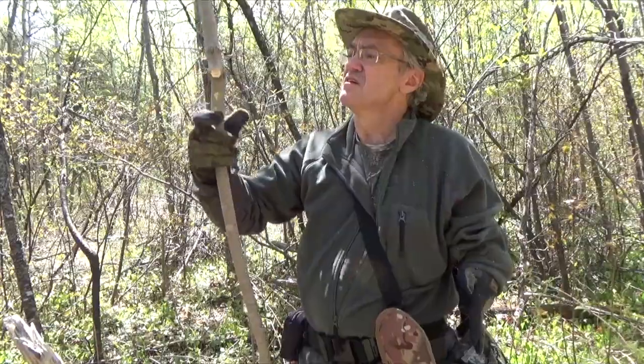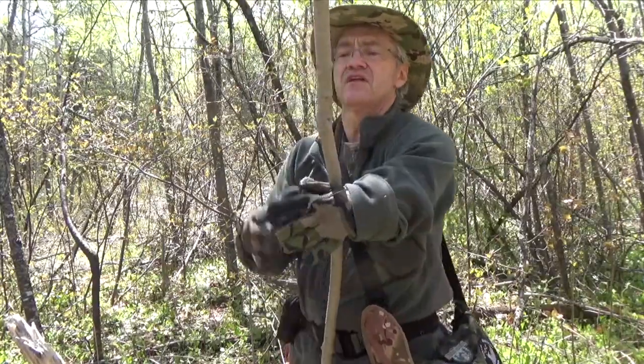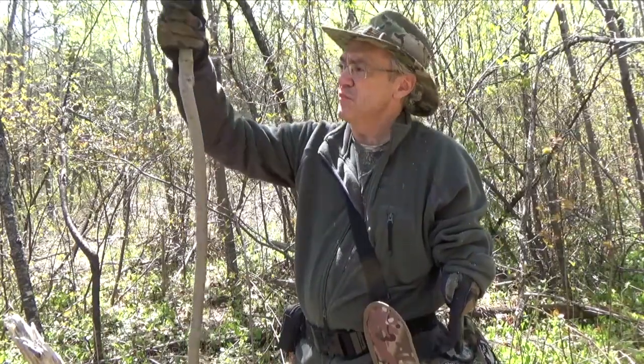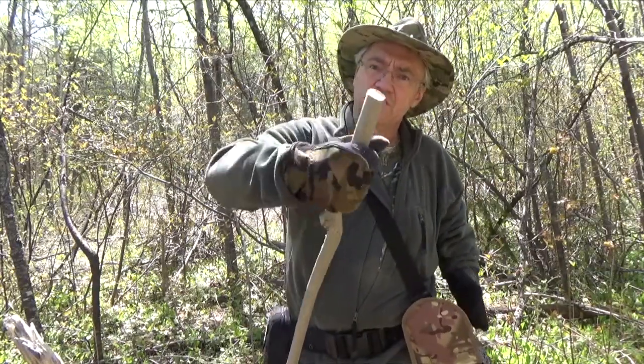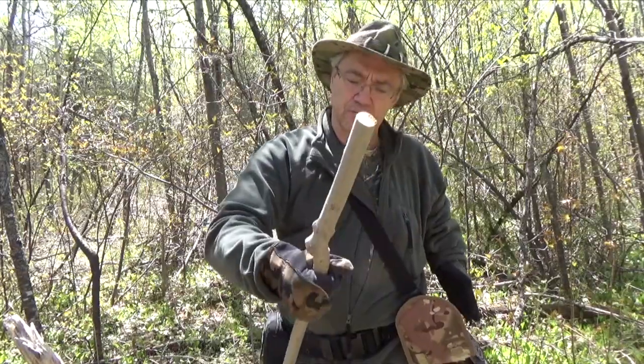Still a little long, might shorten it up a little bit — either at that end or at this end. I don't know if I want to put my hand here. If I want it shorter and put my hand here, it'll be right over this knot. If I put my hand here, it'll be right below the knot.